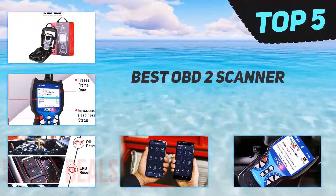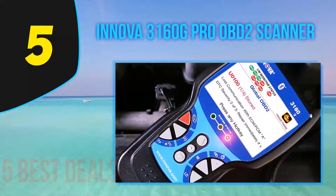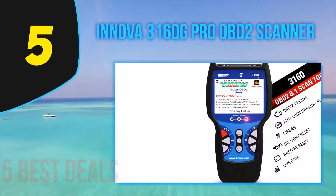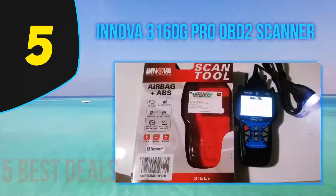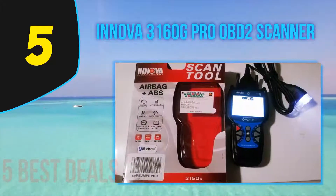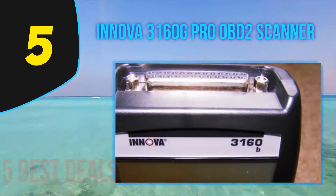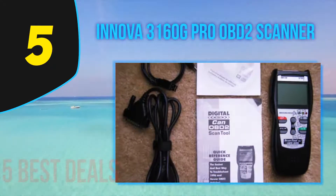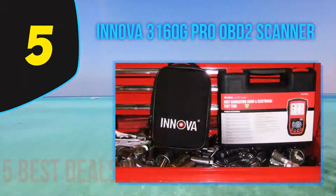Here we present the top five best OBD2 scanners. Starting at number five is the Innova 3160g Pro OBD2 scanner. If you are looking for a good professional automotive diagnostic scanner that is reliable and budget-friendly, we would recommend the Innova 3160g. The device has a unique design resembling a walkie-talkie, comes with a 3.5-inch color screen, weighs only 1.35 pounds, and measures 10.2 x 8.2 x 1.5 inches.